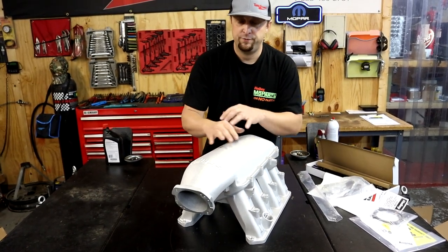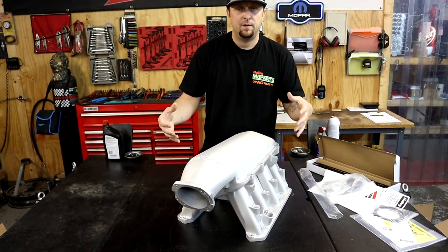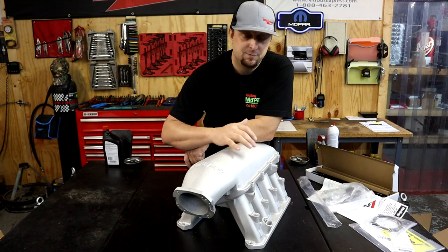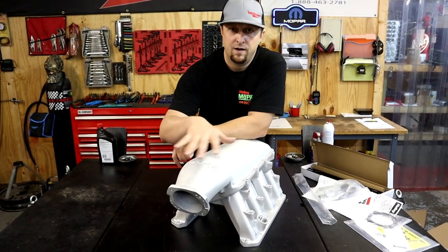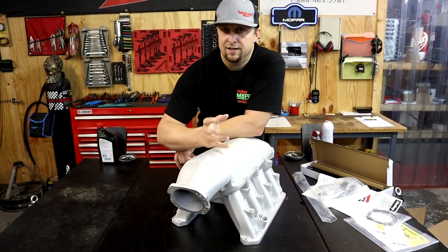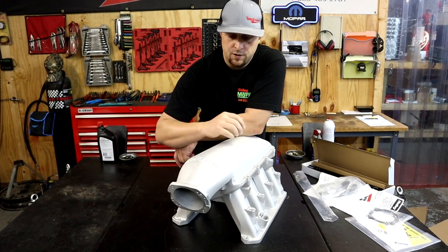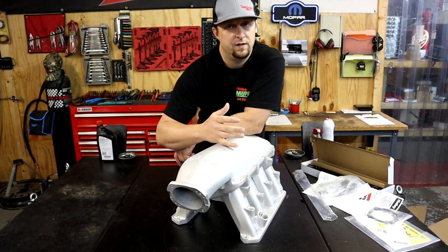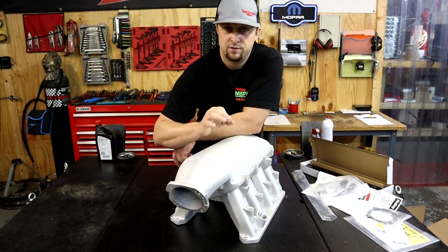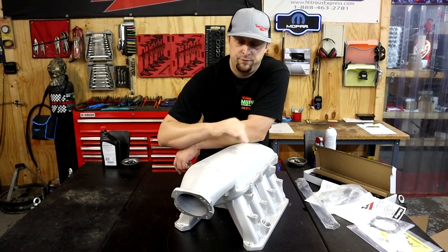Now on a Ram truck, these manifolds fit perfectly. There's plenty of hood clearance and you don't have to change anything. You just have to plumb up a few things a little bit differently than the stock manifold, of course. But on the Ram trucks, this is basically a drop-in deal and fits like a glove — you don't have to cut or trim anything. Now if you have a car, that's going to be a different story. They don't have the hood clearance like the Rams do, so you may have to go with a shorter version or get a cowl hood. But if you're a Ram truck guy, this thing drops right in and fits like a glove.